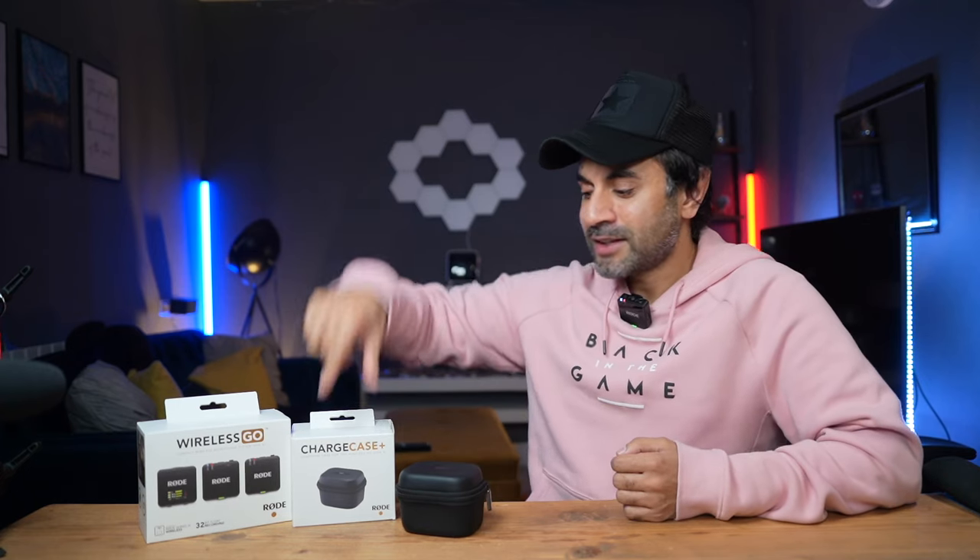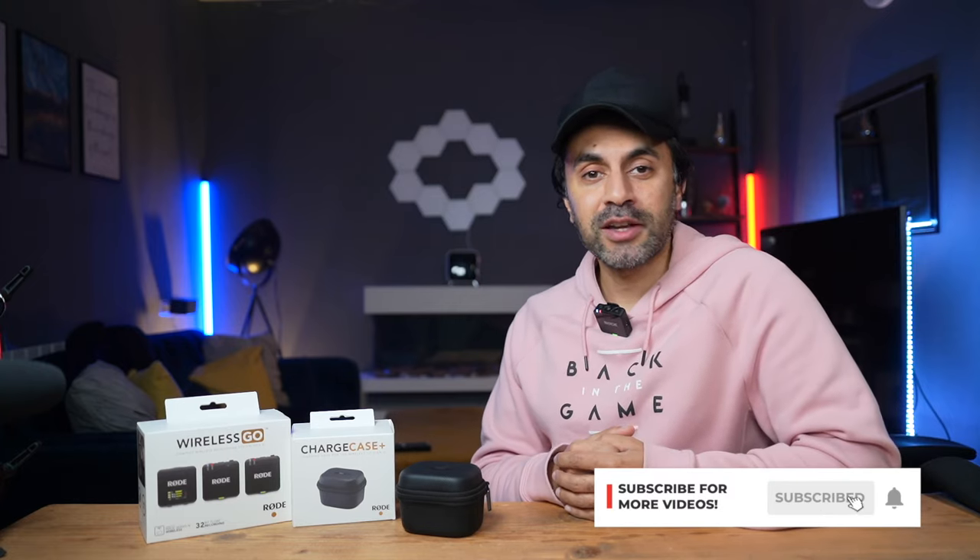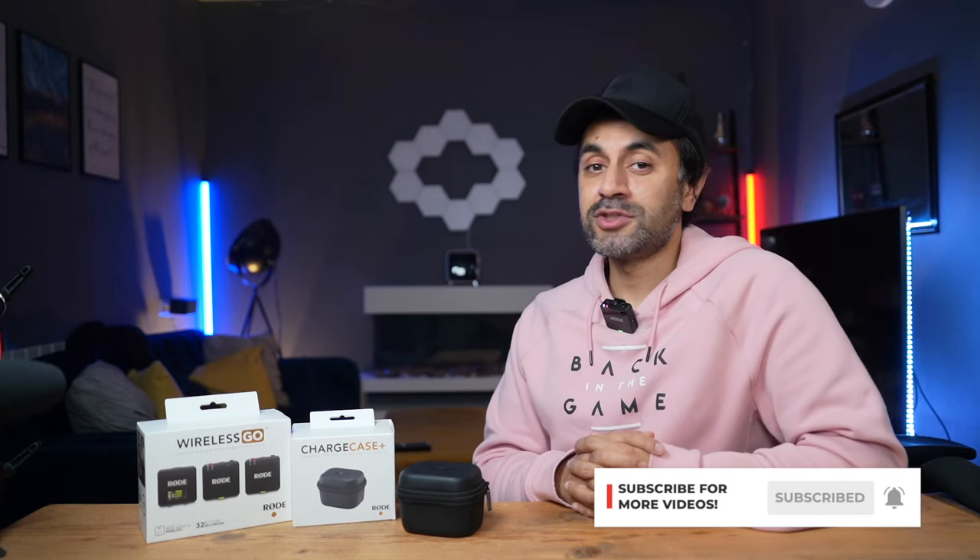That's it everyone — hopefully you enjoyed that review and heard how great this sounds and how many features are packed in. This is essentially the brand new Pros at a cheaper price — an amazing deal at $279. Check all the links in the description below for discounts and offers. If you have any questions about the Rode Wireless Go Gen 3, drop them below and I'll get back to you. Make sure to like, subscribe, and I'll see you at the next one — take care.